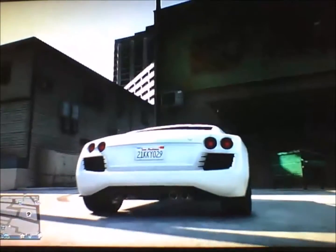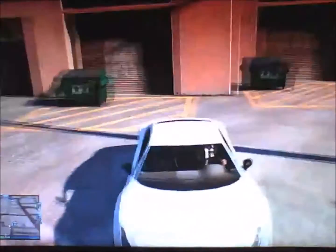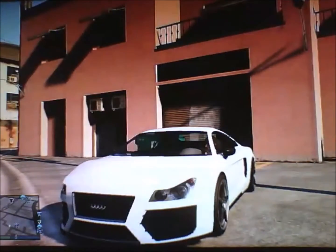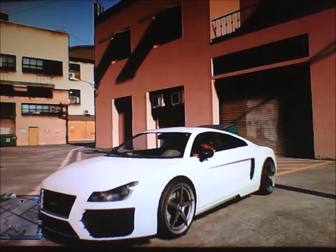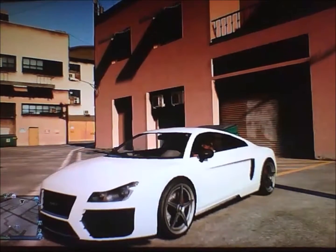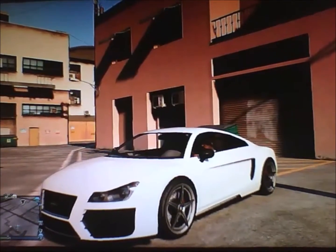Just listen to this car, it's on fire. This is a German supercar right here. Alright guys, this has been the Obey 9F. I hope you enjoyed this video. Subscribe, like, comment, and I'll see you Tuesday — next Wednesday.